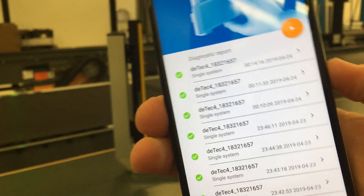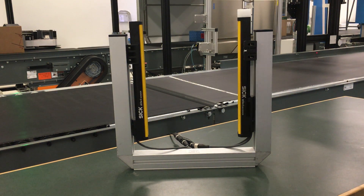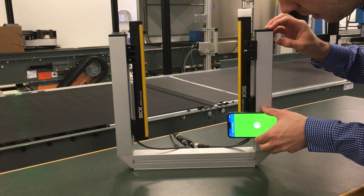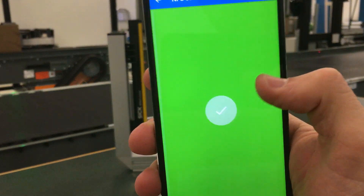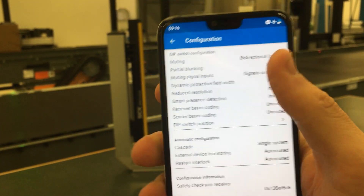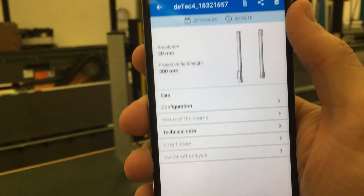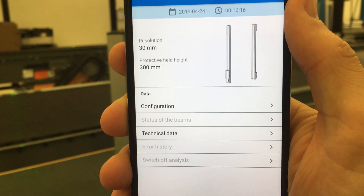One more neat feature to show you on the safety light curtain: I just powered down the safety light curtain, and even with power off, I can still see configuration information and technical data. So the new NFC feature here for the DTEK 4 allows you to do extensive troubleshooting in the field directly from your phone.